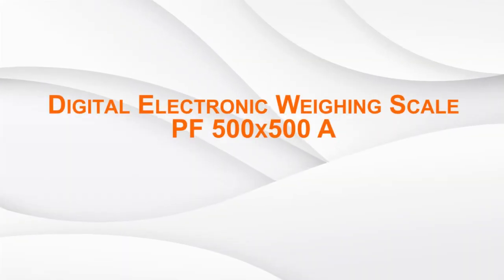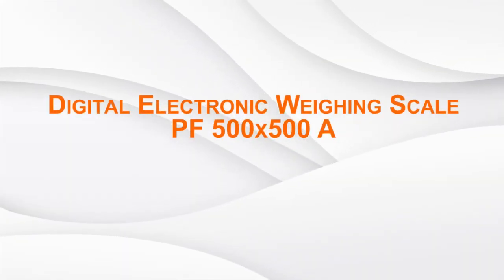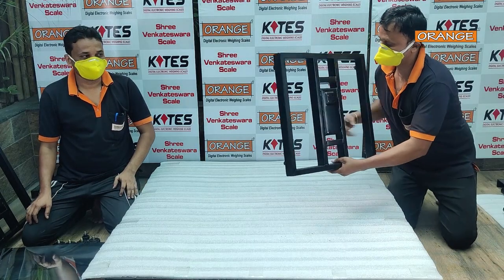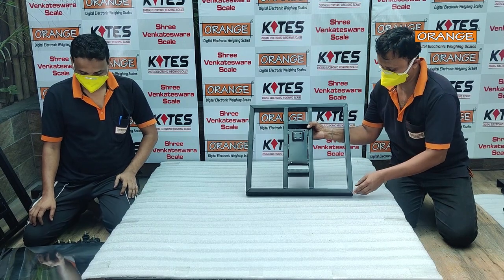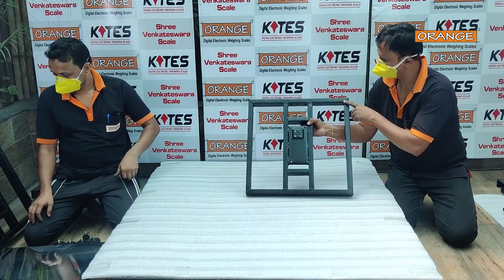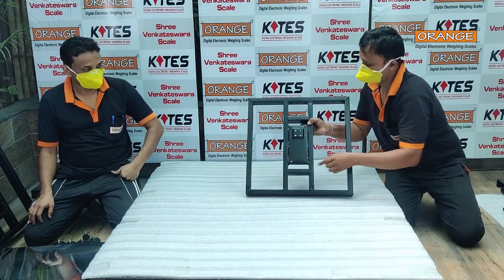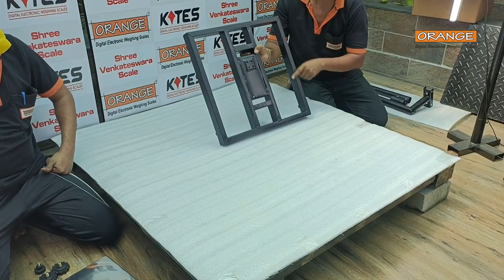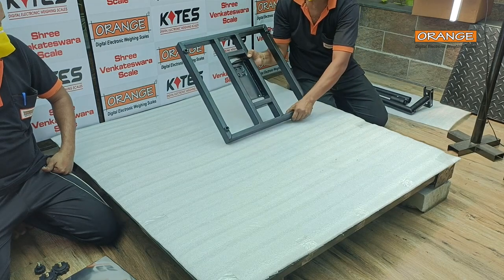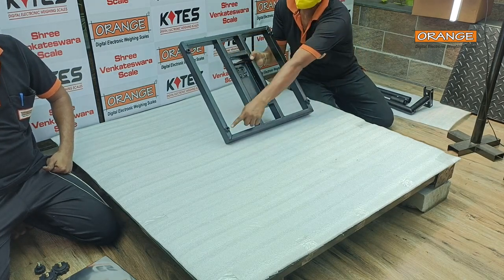Digital Electronic Weighing Scale Platform 500x500 set. Bottom 500x500: corner cutting, finishing welding, finishing grinding, finishing superb Neuralac powder coating, 4 nut welded, 4 legs.